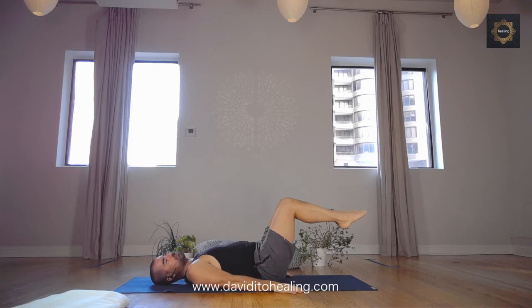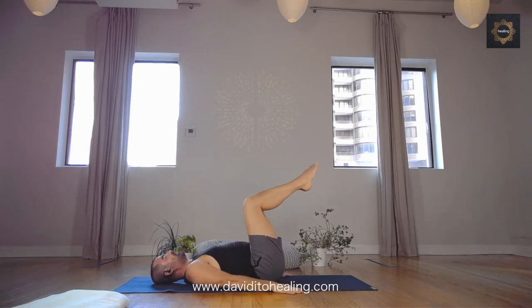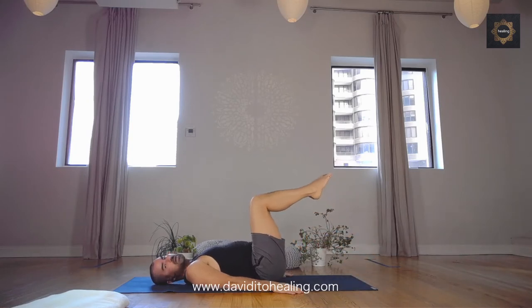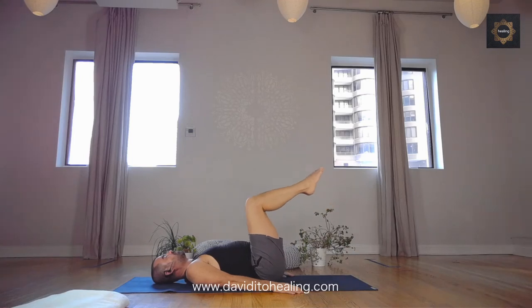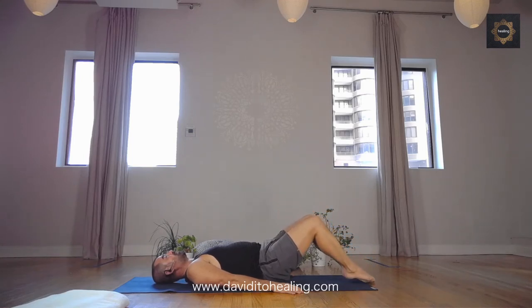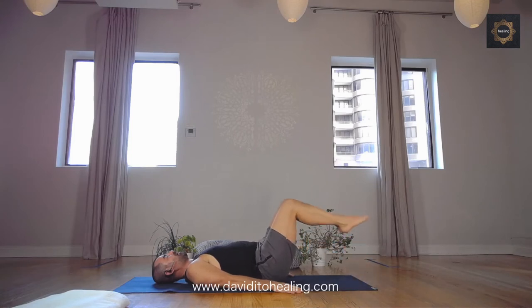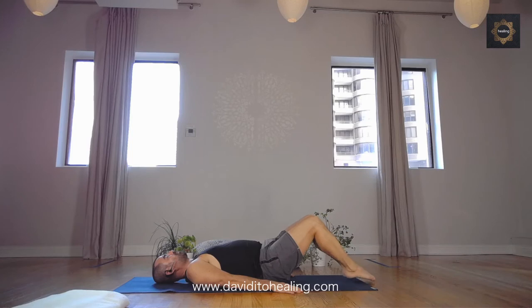On the inhale, we're going to tap the toes down — keep flattening the back. On the exhale, we bring the knees up. Let's do this on the breath. Inhale — toe tapping. Exhale — lift the knees up. We're going to continue like this for about half a minute, then we're going to take a break. Really move on the breath. Inhale, toe tap, flatten that back. Exhale, knees up. Really use the breath to help you through this. Ten more seconds — breath leads, the body follows. Five more seconds.